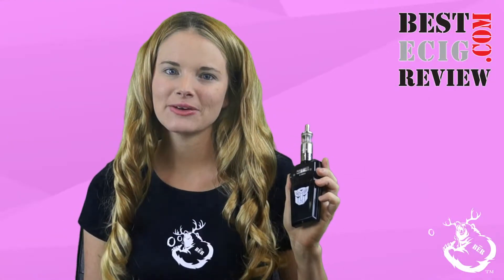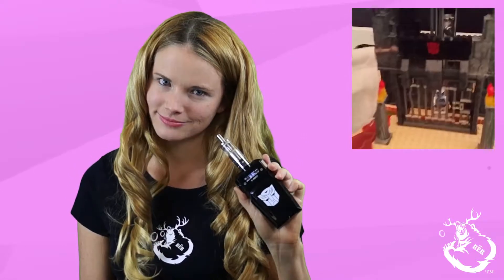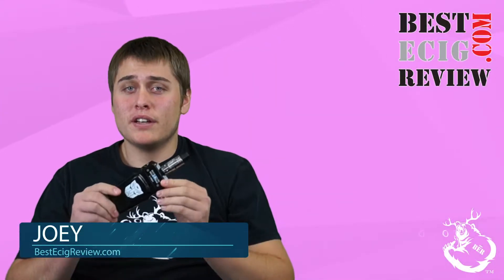Hey Vapers, this is Hannah with Best E-Cig Review, and today we are reviewing the Emac — who says we can't play with our toys. Let's see what Joey thinks about this transformer. Hi, this is Joey with Best E-Cig Review, and today we are looking at the Emac by DovPro.